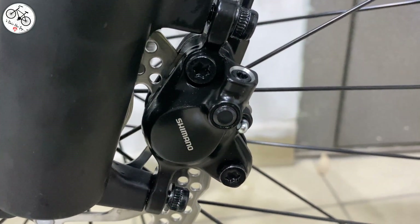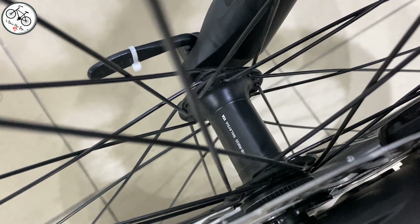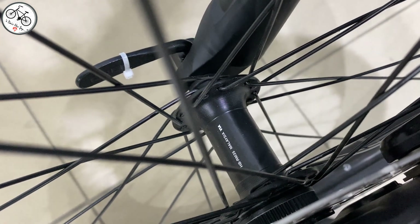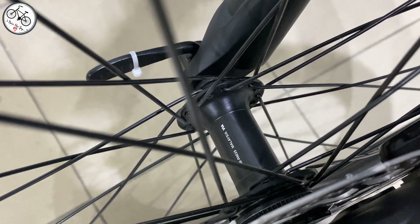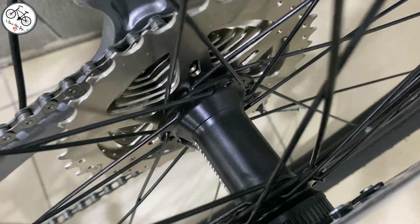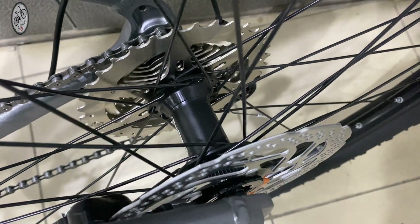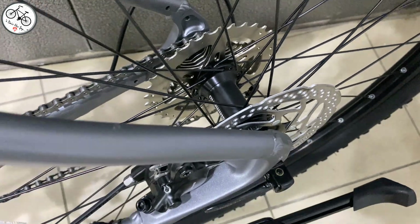Fren disklerine geldiğimizde Shimano'nun RT30 modeli kullanılmış; 160 milimetre, hem ön hem arka 16 santimlik rotorlar kullanılmış. Göbeklere geldiğimizde ön göbek Shimano M35 modeli, 7400'de aynıydı. Shimano olması iyi, mandallı yapılmış. Arkada da aynı şekilde Shimano M35 modeli kullanılmış; bu da mandallı, kolaylıkla lastiğinizi söktak yapabilirsiniz. Orta göbek Shimano MT500 modeli.